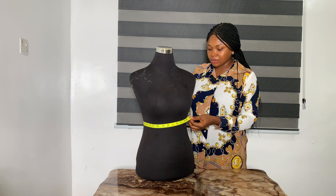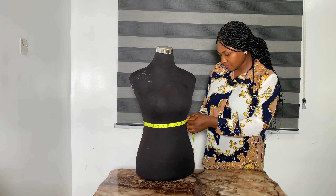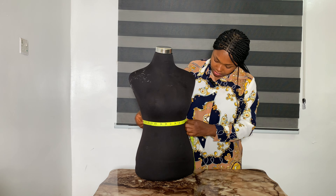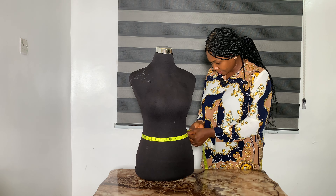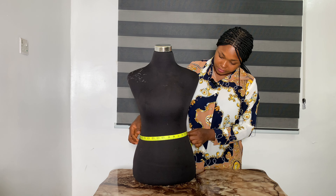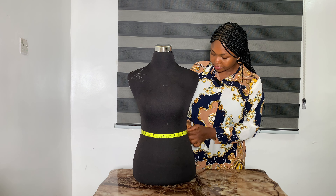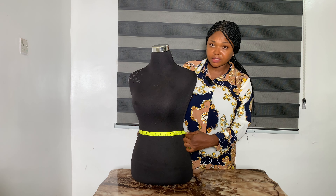Then bring your tape down to the under bust. The under bust is 26 inches. After that, you come to the waist. At the waist we have 29 inches. This is how you take your round waist measurement.